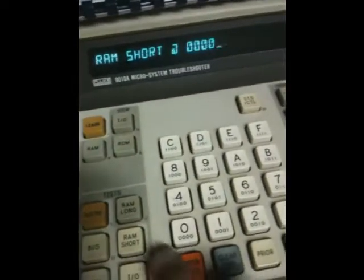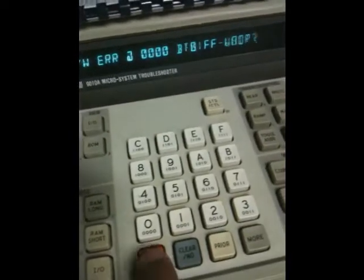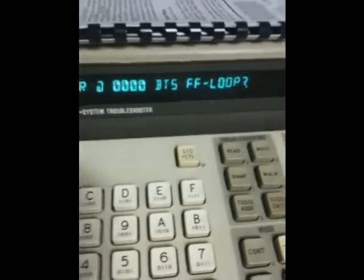I'm going to hit 000, ENTER, 01FF, and then ENTER. What you're seeing here is it's saying rewrite error at 0000. The BTS means bits, and the FF is what bits are bad.